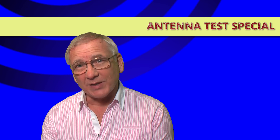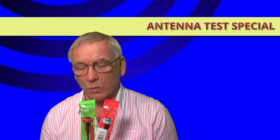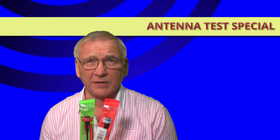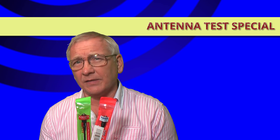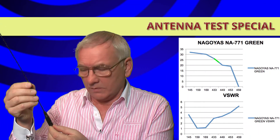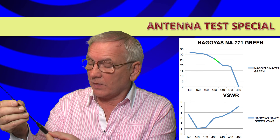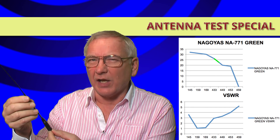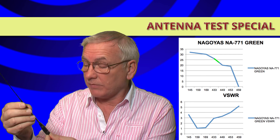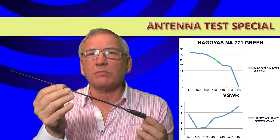I've had to put the glasses on for this one because some of the writing is extremely small. Let's start with the Nagoya NA771 — two packets, one possibly a counterfeit, the other one possibly a counterfeit; I have no idea which one is genuine, if either of them are. They come from China, that's as much as I know. This one is the Nagoya NA771 from the green packet. The printing is a bit odd — it's silkscreen printing but the 'Nagoya' isn't actually in line. It says 'Nagoya TM NA771 VHF/UHF'.